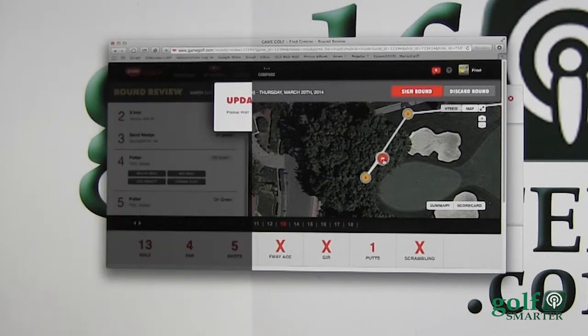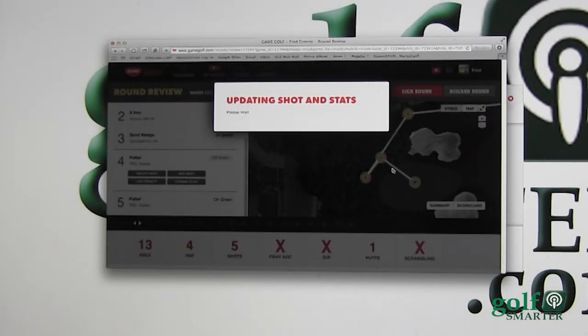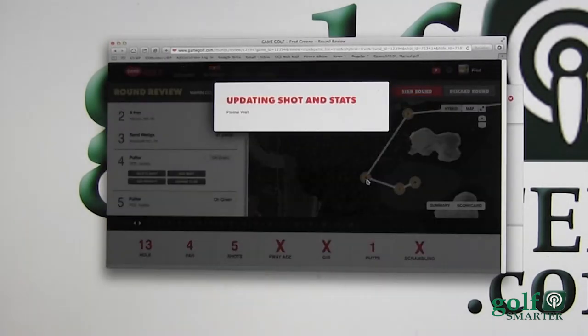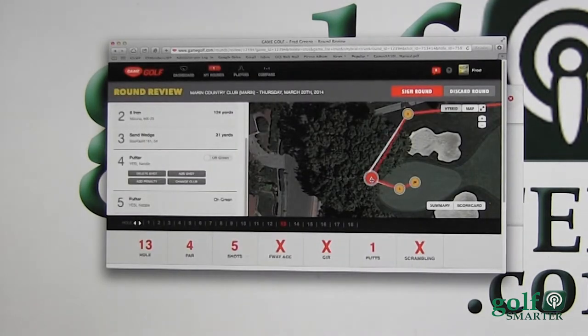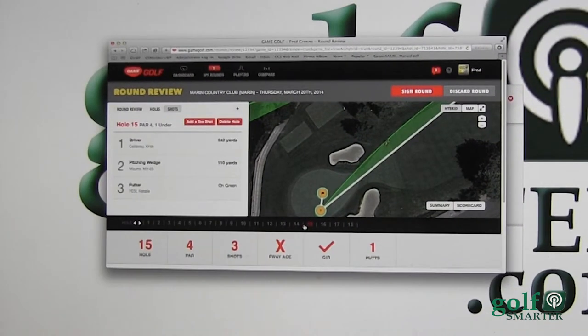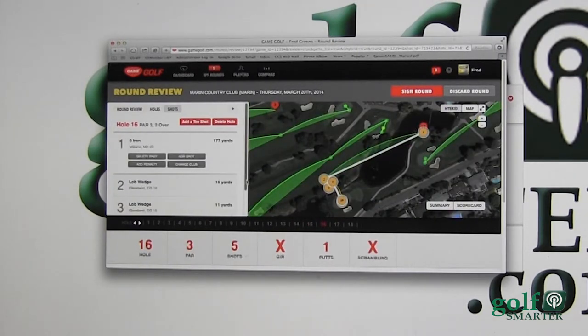We're going to adjust that and make it a bogey with one putt. You can see here that it doesn't necessarily show it exactly right, so we're going to move things a little bit so it shows that I was on the green, I put the ball in the cup, and that I was just on the fringe over there.